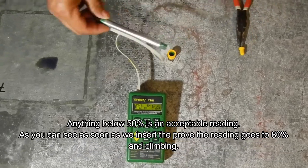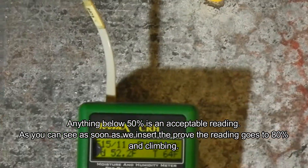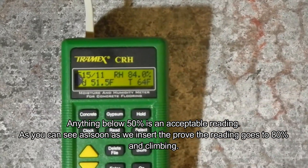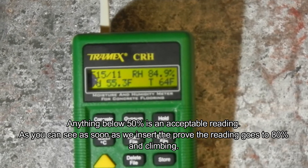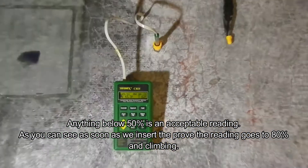We insert the probe into the hole. The standard acceptable reading for a floor is 50 percent or less. Anything above 50 percent can mean an issue. As you can see, as soon as we inserted the probe the meter went to 85 percent and climbing.